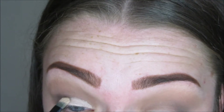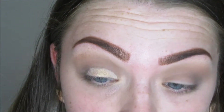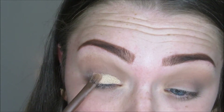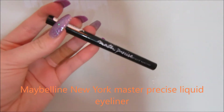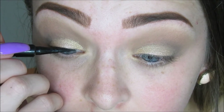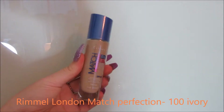Using a concealer, I'm just putting that on my lid just a little bit. Then using the shade Half Baked and packing that on top of the concealer. I love this gold from the Naked One palette. Then using the Maybelline New York Master Precise Liquid Eyeliner, I'm just putting a really thin line on my lash line just before I put lashes on, so the band actually blends into my eye.